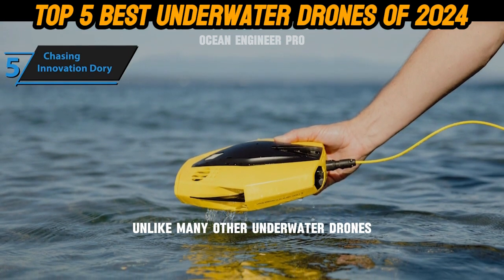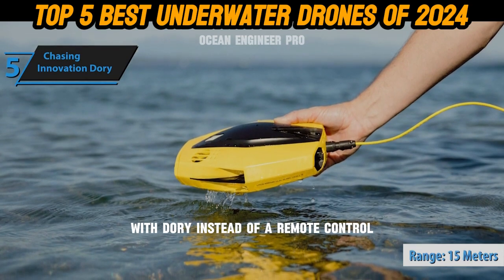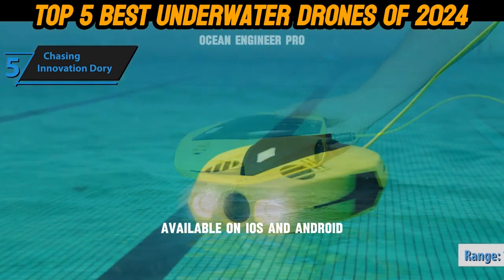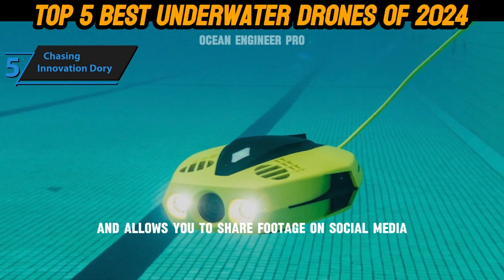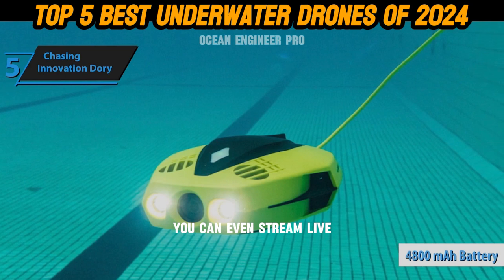Unlike many other underwater drones, only the drone itself needs charging with Dory. Instead of a remote control, you can use your smartphone with the Chasing Dory app, available on iOS and Android. The app offers 19 different filters for image adjustment and allows you to share footage on social media platforms like Facebook and Instagram. You can even stream live.